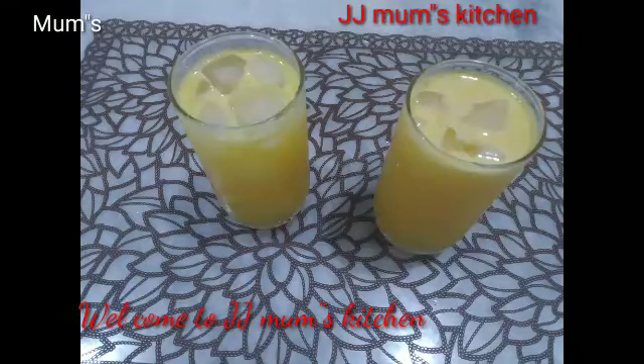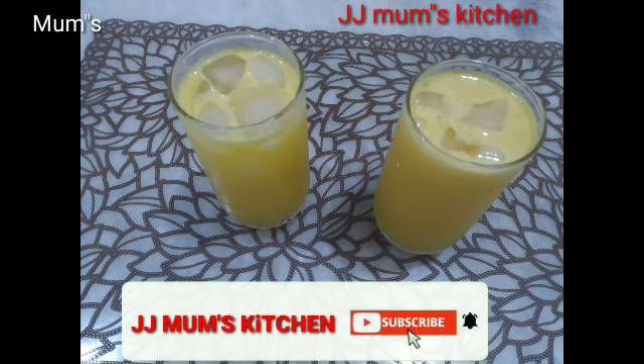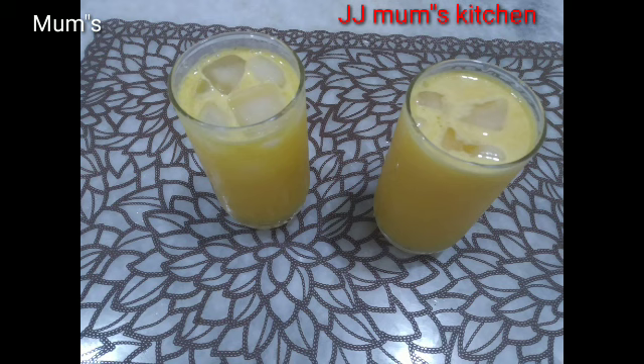Good morning, Assalamualaikum. Welcome to JJMoms Kitchen. If you like this video, subscribe to the channel. Let's see what we're doing in the video.